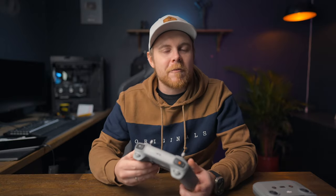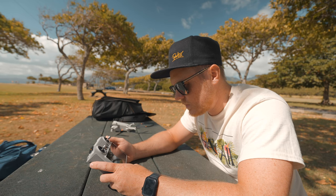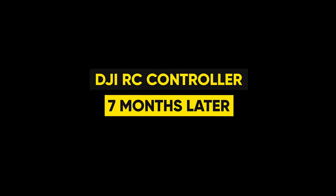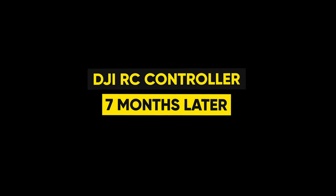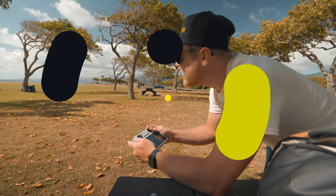I haven't really made a fully dedicated video for the RC controller, and I actually think this is worthy of its own video, because there's so many things to this controller and so many things that this controller can do that you probably don't know. So in today's video, let's dig into the build quality of the DJI RC controller.